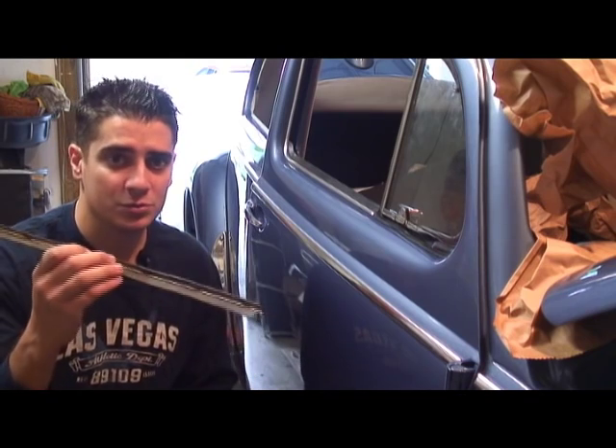Hi, it's Chris again from ClassicVWBugs.com and I got another tip for you today if anybody's doing early beetles like I usually do. I want to talk to you about putting in the window scrapers. I'm probably gonna make a DVD of just the whole interior and exterior restoration, but for now here's a short tip for you.